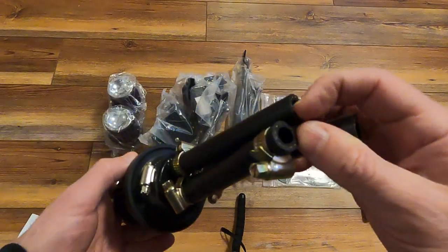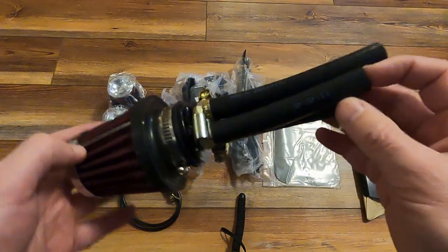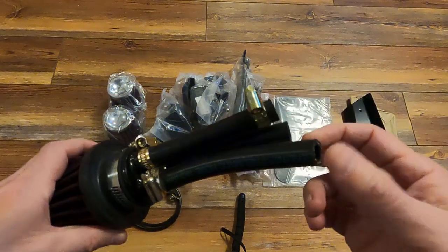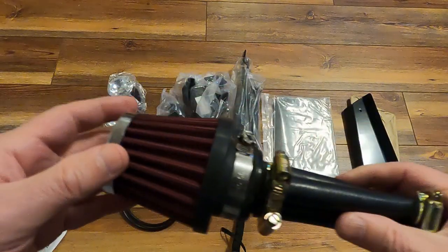This filter here with the three prongs on it — I don't know why it has three prongs — this is the crankcase breather filter. It's going to plug in just above the starter. If this is some kind of drainage, I don't understand why there's three; it only needs two. Anyhow, it's huge.